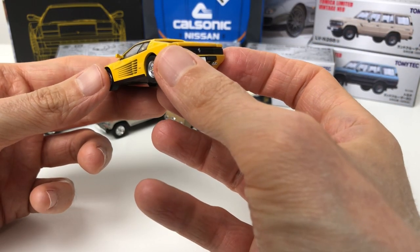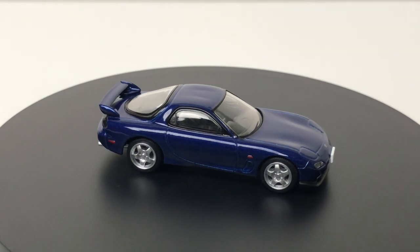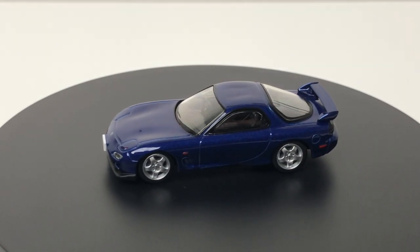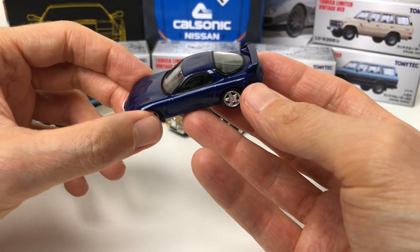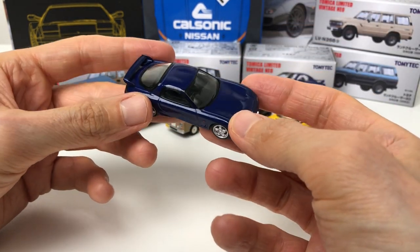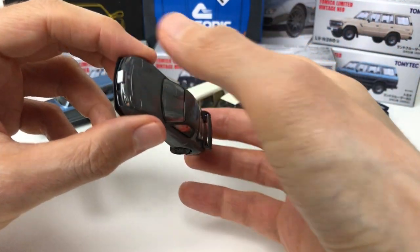We've got a new casting for the RX7 — this is specifically a later generation RX7, so the front is slightly different. They have released a number of RX7s in the past but they were the FD, same generation but an earlier version. They've done a great job — it's a classic car, and if you're into RX7s you'll love this. The only downside, and I feel like a broken record with TLV, is there are no side-view mirrors included — you can stick them on yourself, but I don't bother.